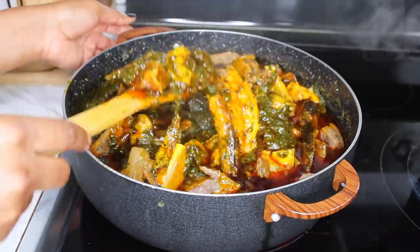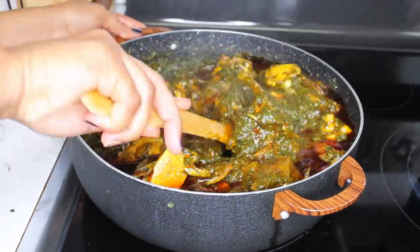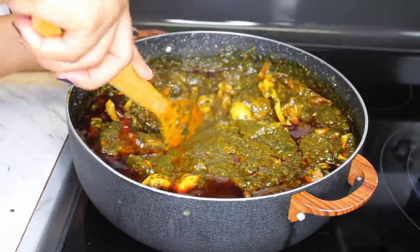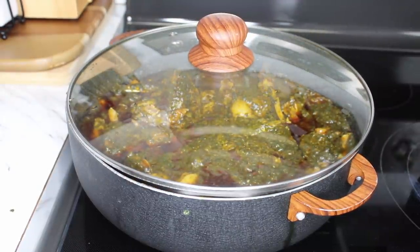Do not forget to always watch my previous videos if you want to learn something you did not see in these videos — such as how to clean your meat or how to season your meat.